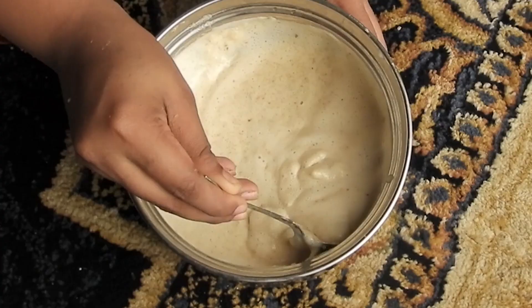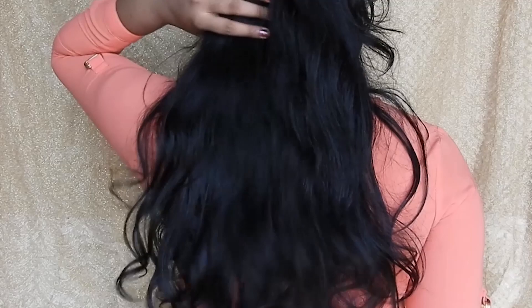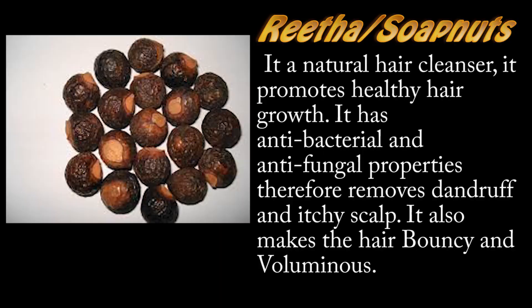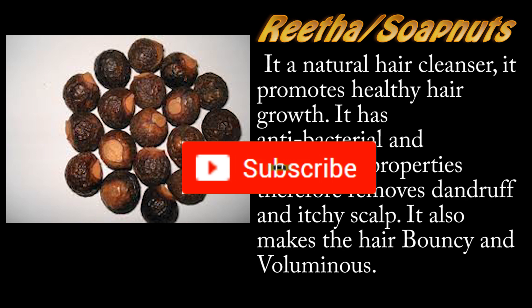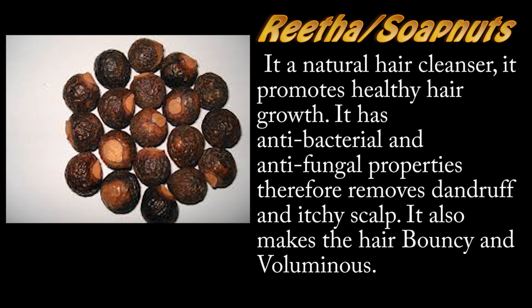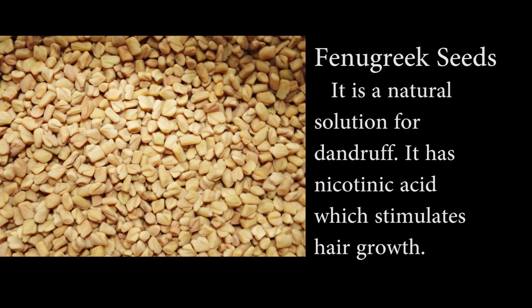We will use homemade herbal shampoo. I will add the lemon to the top. I am going to wash my hair in the same way. The two ingredients are very good. The soap nut has anti-fungal properties and is a natural ingredient. It will moisturize the hair roots and strengthen the hair.